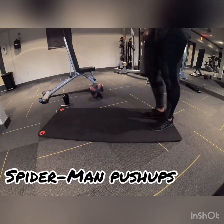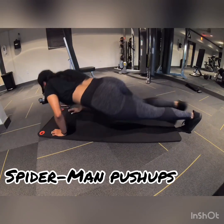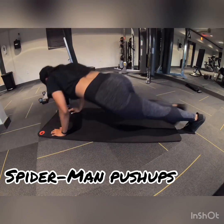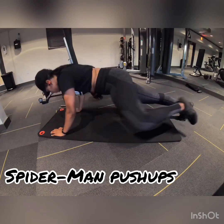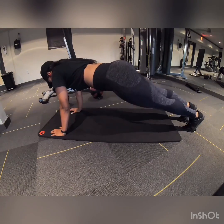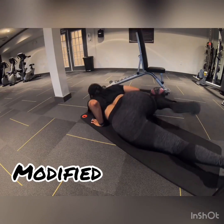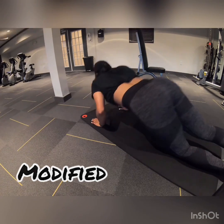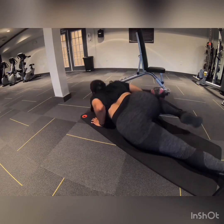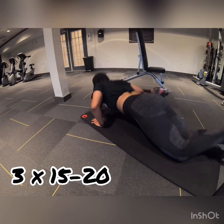Next, we're going to do Spiderman push-ups. These work your arms, but they also engage your side muscles, which are called obliques — get rid of those little rolly rolls. As you're pushing up, you're going to bring your knee up to your elbow. Push up, knee up, push up, knee up — at the same time. This is the modified version: you're going to get on your knees, do a push-up like you would on your knees, and still bring your knee to your elbow. You're getting the same benefits — engaging your core, your arms, your chest. You're getting a little bit of everything. Three sets of 15 to 20.